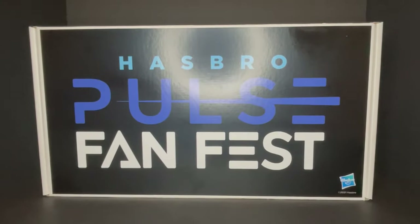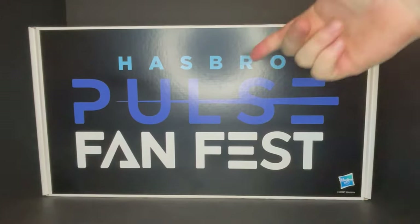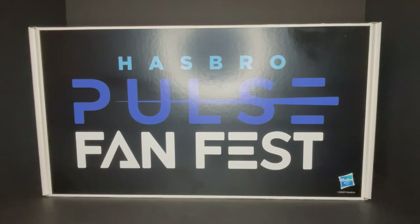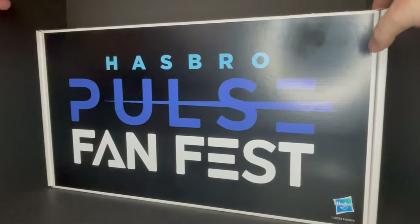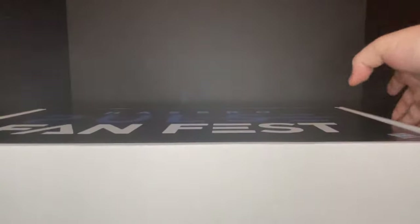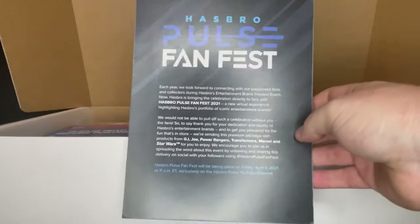Welcome back everyone, Toysha's here and I am back to give you guys a bit of an unboxing. Hasbro Pulse along with Litsky PR and Rogers and Cohen sent over this really nice swag box — thank you for doing so. It's all a promotion of the Hasbro Pulse Fan Fest that starts on April 9th, and it's basically a big box of all their different brands and different toys. Really nice box again, thank you for the free swag.